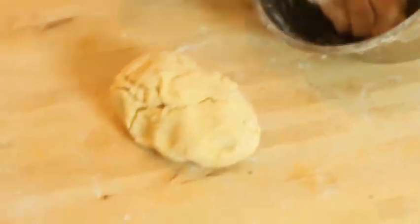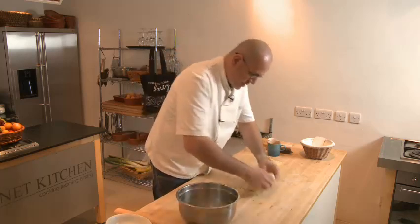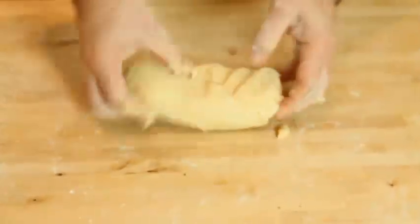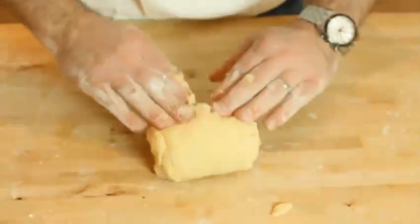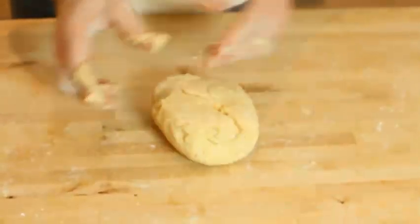I'm going to put this on the table now and just give it a few turns, just with the tip of your thumb like that — just push it off to really shape it. Just that. That's done.